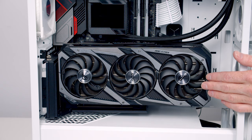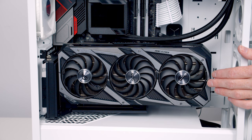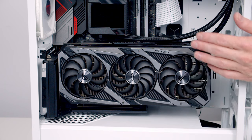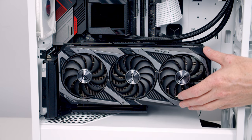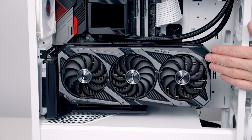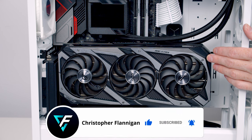The new bracket does a great job of supporting the GPU — absolutely no sag, and the installation looks really clean and tidy. It was definitely easier than installing a one-piece bracket. The only fiddly bit was supporting the GPU while getting the riser cable plugged in, but bringing the bracket all the way to the front and having an extra person hold the GPU makes that much easier. I can most definitely recommend it, and I'll put a link in the description.